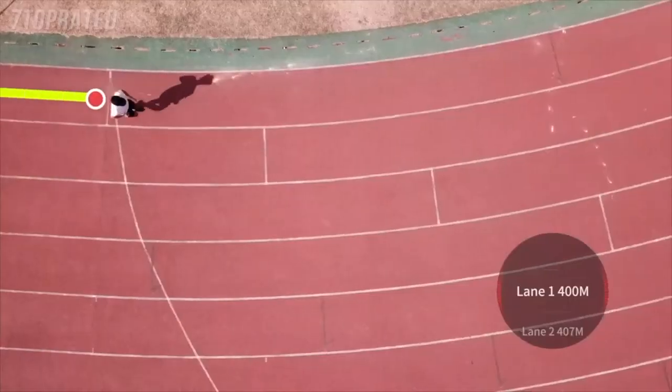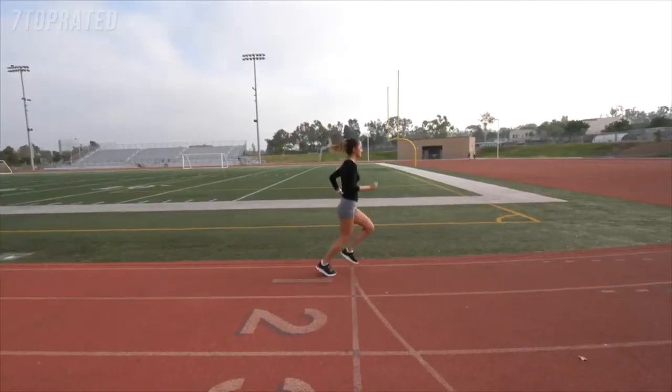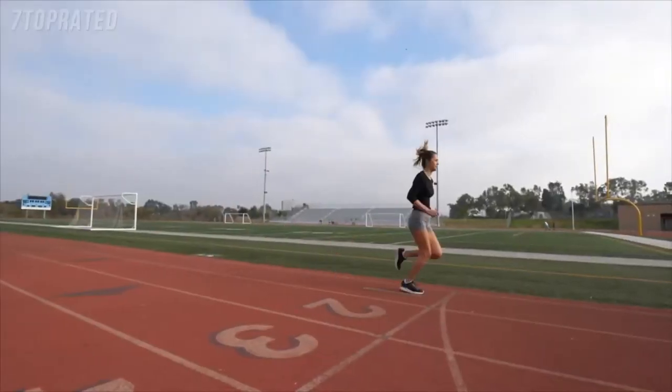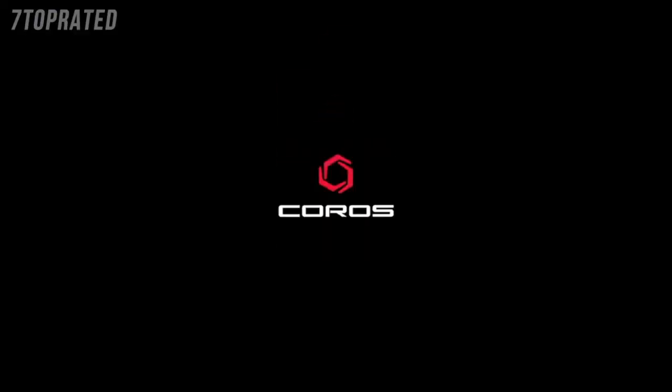You can also switch lanes in the middle of your workout. If you set 400 meters as the auto lap, your watch will beep at nearly the same spot on every lap during your track run. This is a completely new experience for runners who train on the track — easy and simple for the most accurate training data from your track runs.